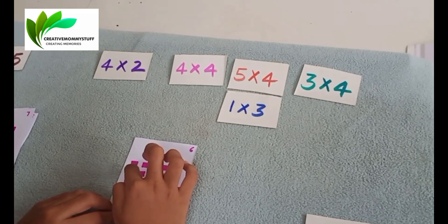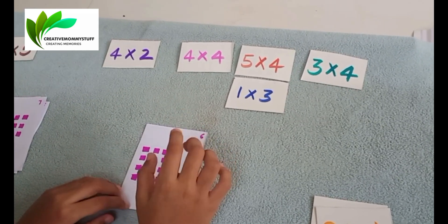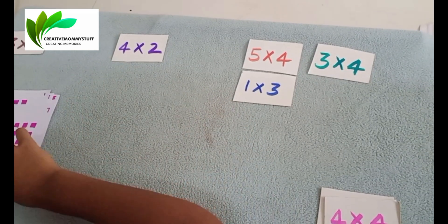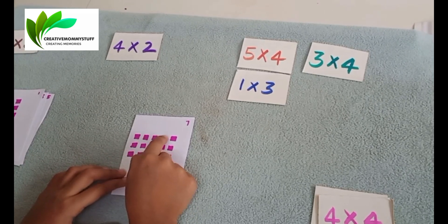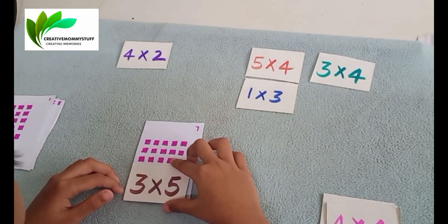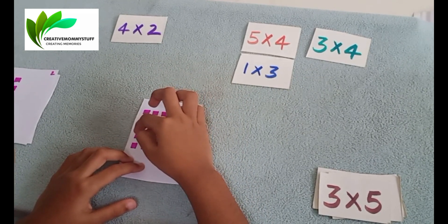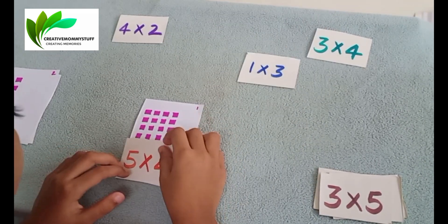Next is 1, 2, 3, 4 and 1, 2, 3, 4. So 4 into 4. Very good. Next one: 1, 2, 3, 4, 5. So 3 into 5. Very good. Next: 1, 2, 3, 4, 5 and 1, 2, 3, 4. So 5 into 4. Very good. Next.